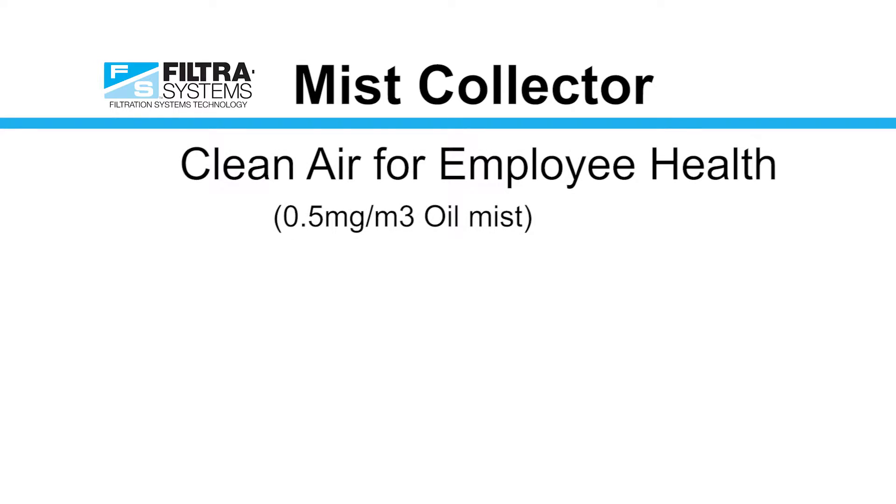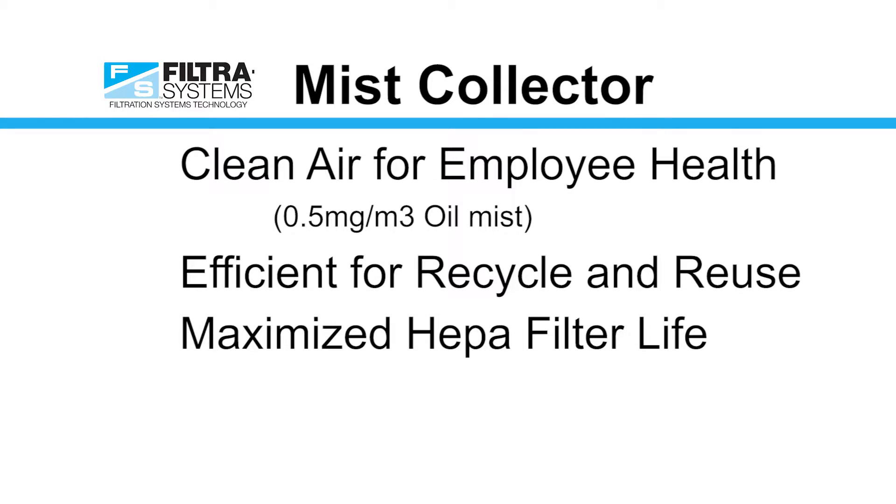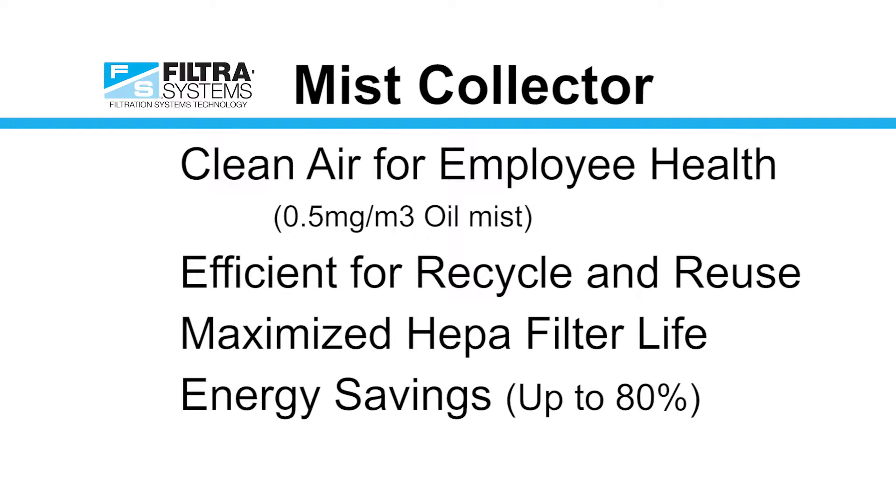Our mist collectors exceed OSHA regulations for oil mist and recover coolant and water as the coolant is recycled back to the machine tool. First-stage separators reduce loading on second-stage HEPA filters, and we use intelligent process control including frequency drives, which reduce energy cost by up to 80%.